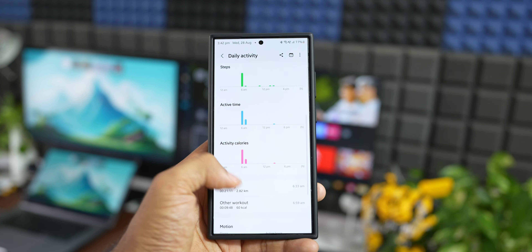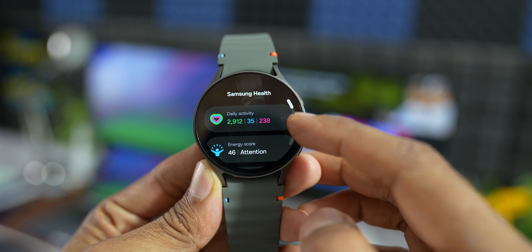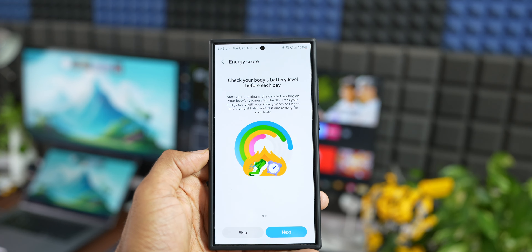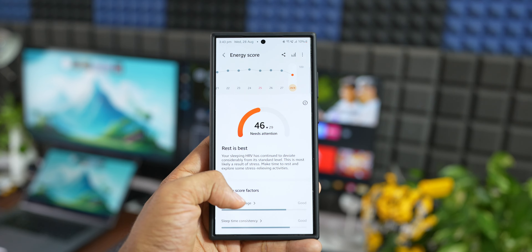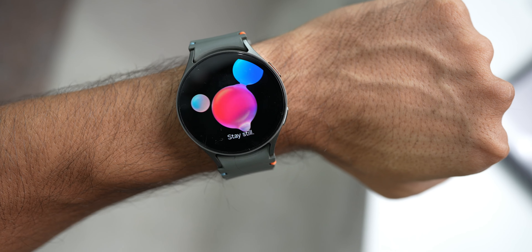The most important part is health-centric features. This watch packs almost all the latest health features including AGS index, energy score, sleep tracking, heart rate measurements, blood pressure, ECG — you name it. It will actually motivate and compel you to exercise and track your sleep every day. These are not just gimmicks — they're really useful. Of course, it's not a medical device, so you still need to consult your doctor, but having all this on your wrist is genuinely cool.